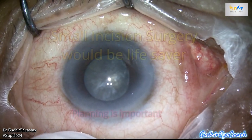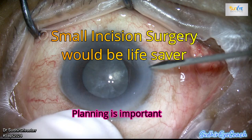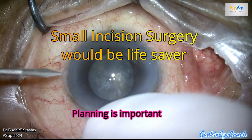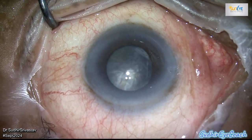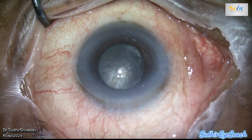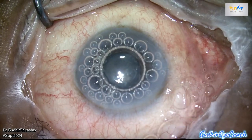Hello everyone, welcome to Sudhirai Coach, a channel for budding and emerging ophthalmologists. To become an accomplished phaco cataract surgeon, it's essential to have knowledge of other modalities of cataract surgeries as well. In this regard, today I'll be showcasing a case of a small incision cataract surgery. The patient was a 90-year-old male, and coincidentally today was also his birthday.